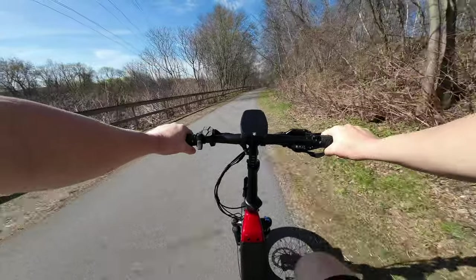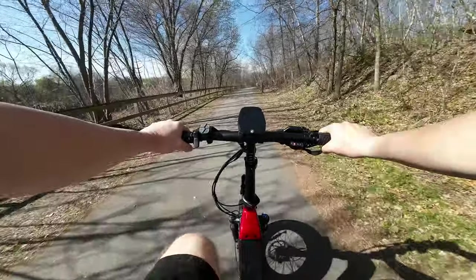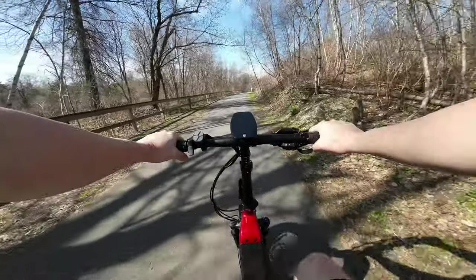I do wish this had a bell or horn — that is something I'm not liking. I can't really let others know that I'm coming, unless I just shout 'Hey, move out of the way!'